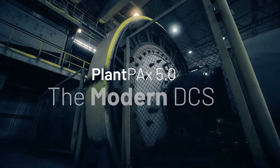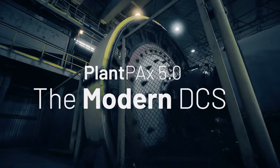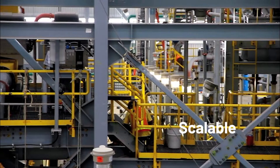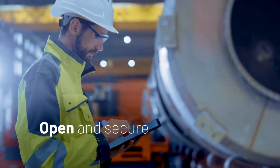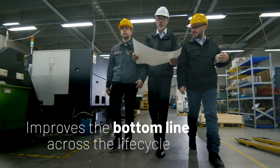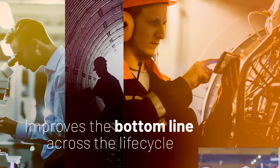Plant PAX 5.0, a modern DCS designed for plant-wide applications. Scalable from single units to large operations. Open to provide secure information throughout your enterprise, and it improves the bottom line in every phase of a plant's lifecycle.